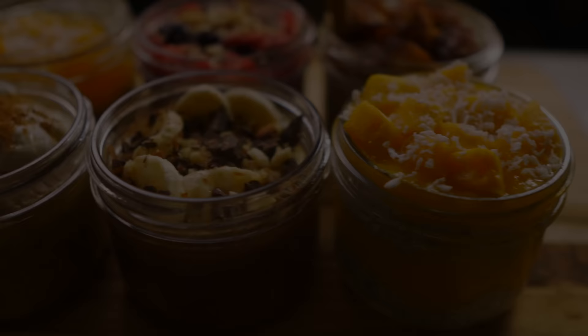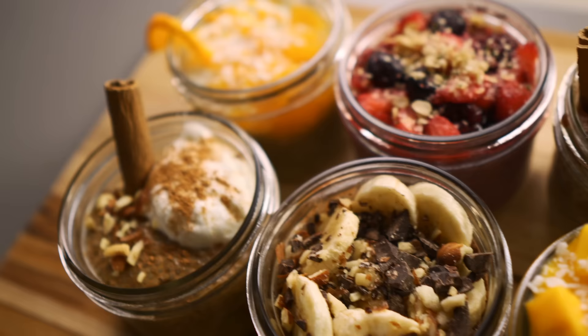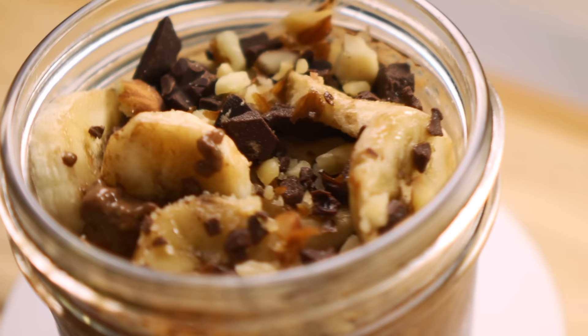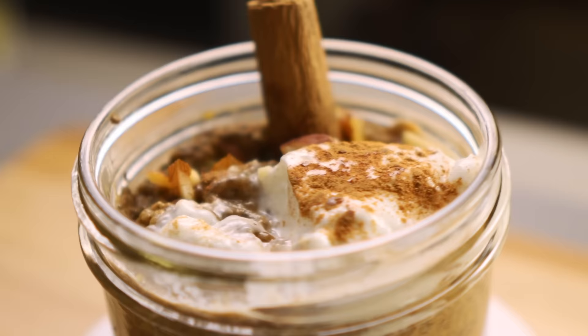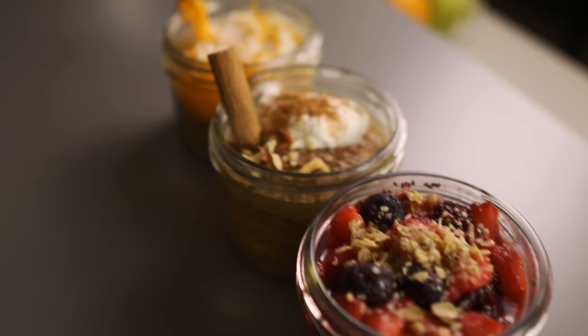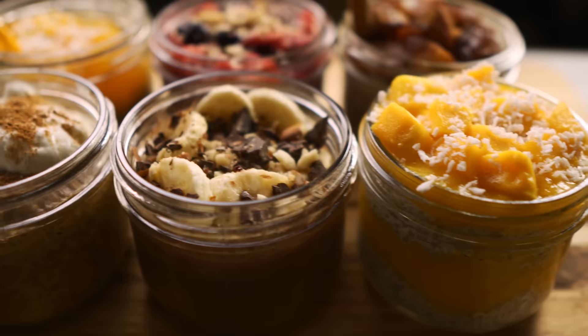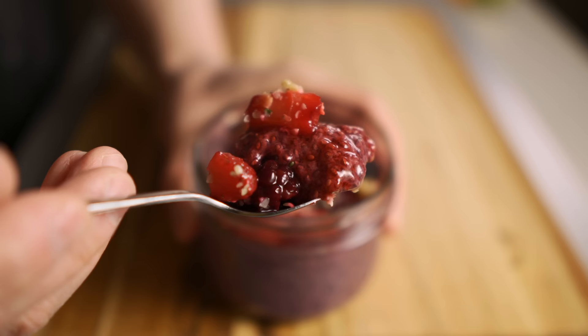I hope this video gave you some ideas and inspiration on just how simple, quick, and easy it is to make chia pudding. It's great for meal prepping a batch of healthy snacks, breakfasts, or desserts that you can just grab and go throughout the week. If you give any of these a try, or have your own favorite flavors, leave a comment below — I'd love to hear what you think. Until next time, thanks for watching.